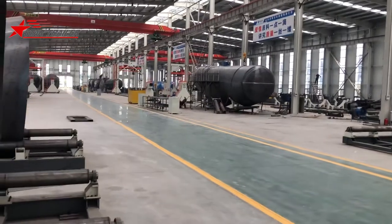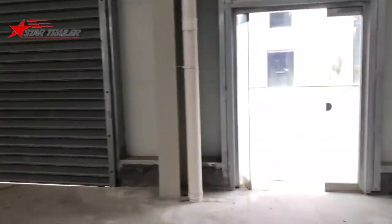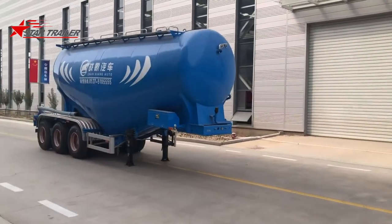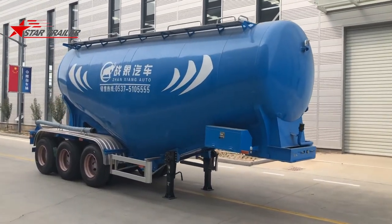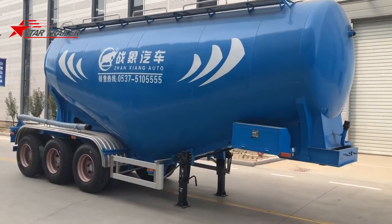I met the general manager of this workshop today and he asked me to make more sales, so I'm making this video for everybody. If you are interested in this cement tank, we can give you a better price for new orders. Let's have a look at the details.